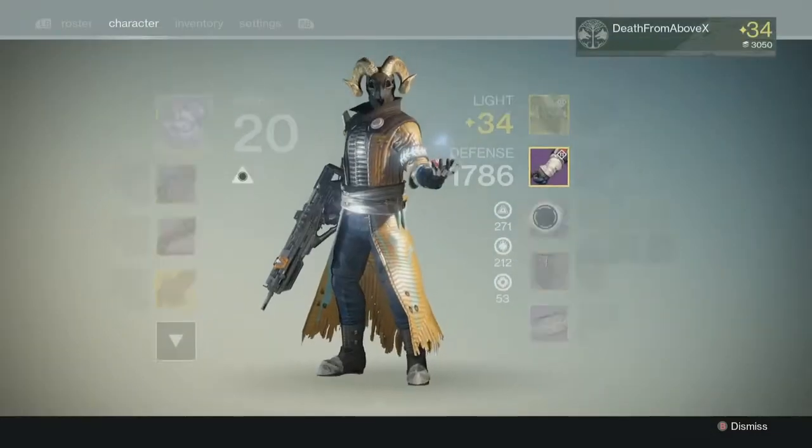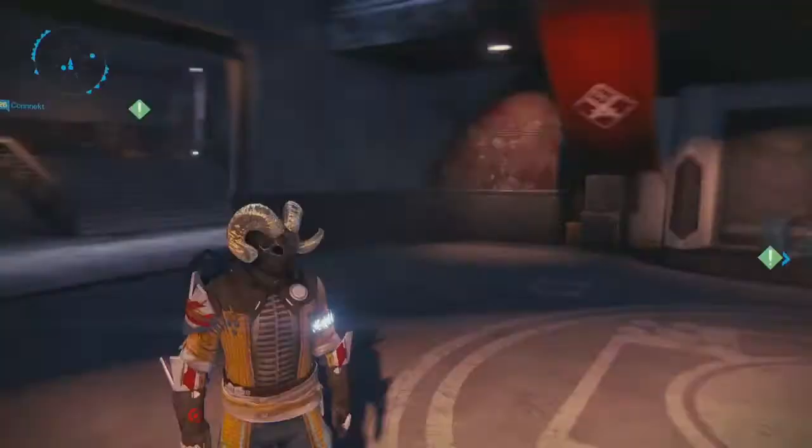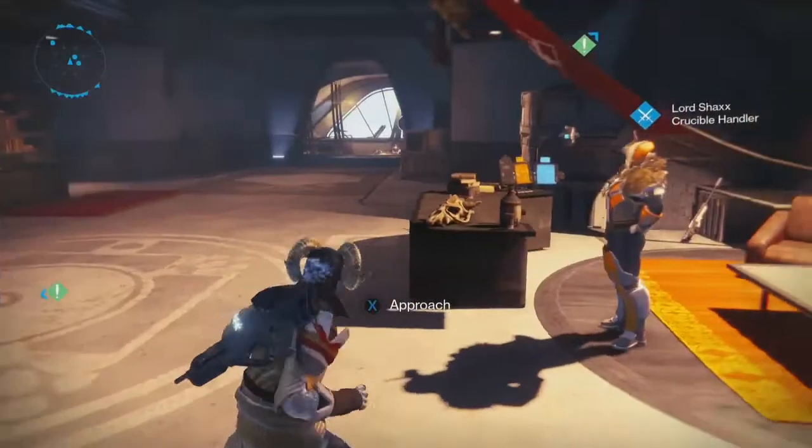That's the Talion Grace — it's a really good pulse rifle glove if you like intellect and discipline. I am enjoying it. And I always like having faster melees for my Warlock to go hit you across the room with, because that's what Warlocks do.